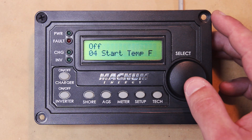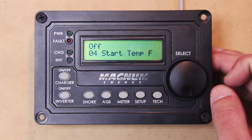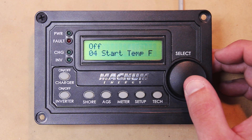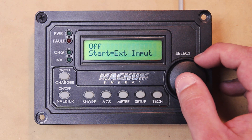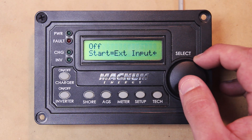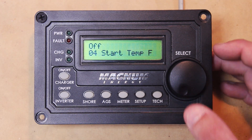Then we have a really cool feature which is the Start Temp. They give you a little thermistor that comes with your AGS, and you just plug it in. It will read the temperature inside your coach — or wherever you need the temperature read — for the AGS to start. You have Off, and you have External Input, which is the thermistor. Click that in and then it will let you select the temperature you want the AGS to start on. It goes all the way up to 95°F and all the way down to 60°F, and you can set it to Off.